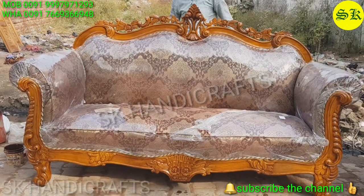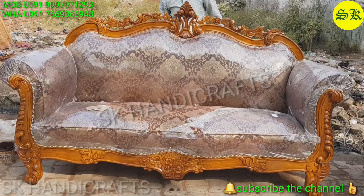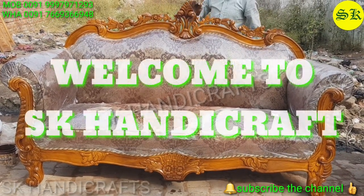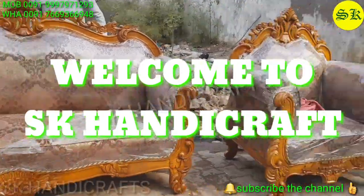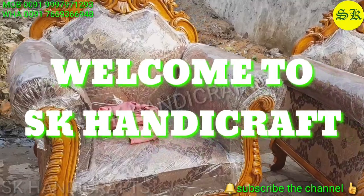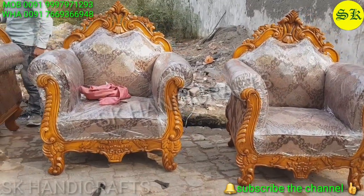Hello YouTube, good morning, namaskar, sat sri akal, adab. Friends, welcome to my channel SK Handicrafts. SK Handicrafts welcomes all the viewers watching my channel. Those who are new, please subscribe the channel and don't forget to press the bell icon.